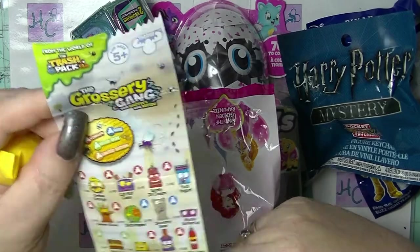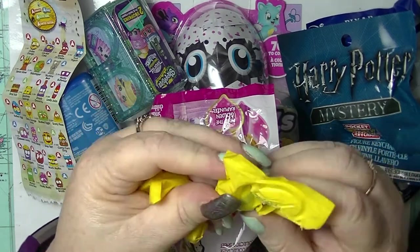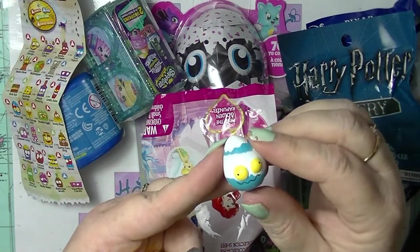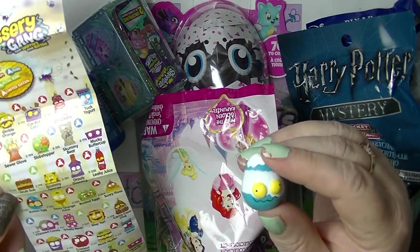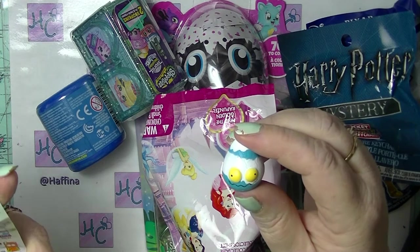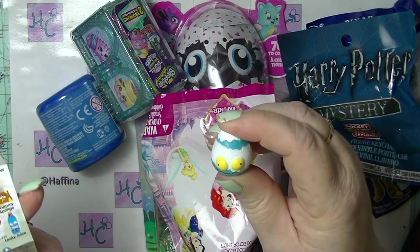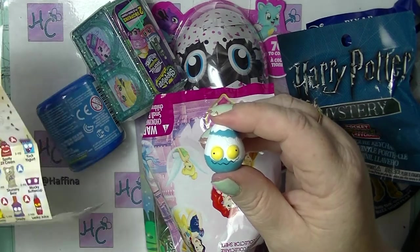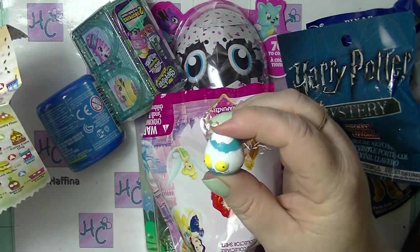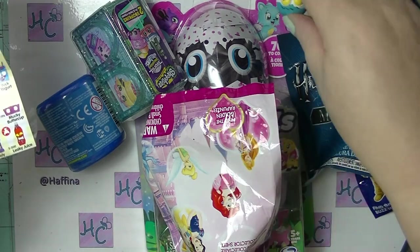Oh, this is from the world of the Trash Pack. So let's look at the Grocery Gang ones — they are squishies. Look at this, it's an egg. That is so cool. This is Rotten Egg but it's in a different colorway to what I can see on the checklist. There's usually two colorways in everything, and the rotten eggs on the checklist are a completely different color to this particular one in my hand. I think that's what it's supposed to be — the Rotten Egg. And it is just a common. But that is so cool. I love the eyes on it. So cute.